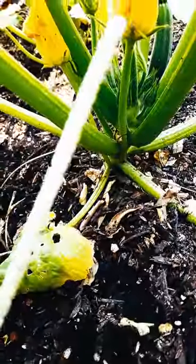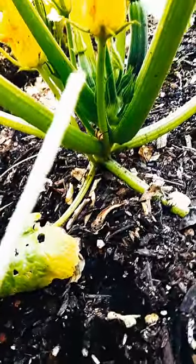This is a pipe cleaner, toothbrush, a q-tip — anything would work. You have to be the bee here.